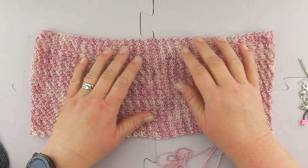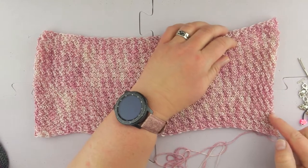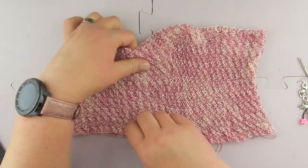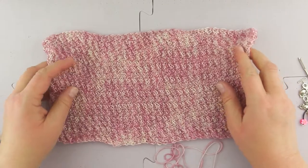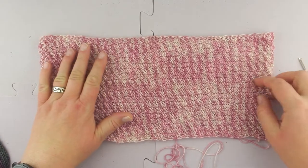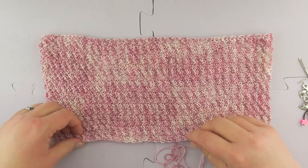I usually don't weave my ends in until after I finish the blocking process, because it can be difficult if you need to stretch it to a certain point — you want to make sure you'll have enough stretch and room. This is a very malleable fabric and it shows one of the challenges of blocking: what shape do you need to make it, and how do you organize and straighten it out?